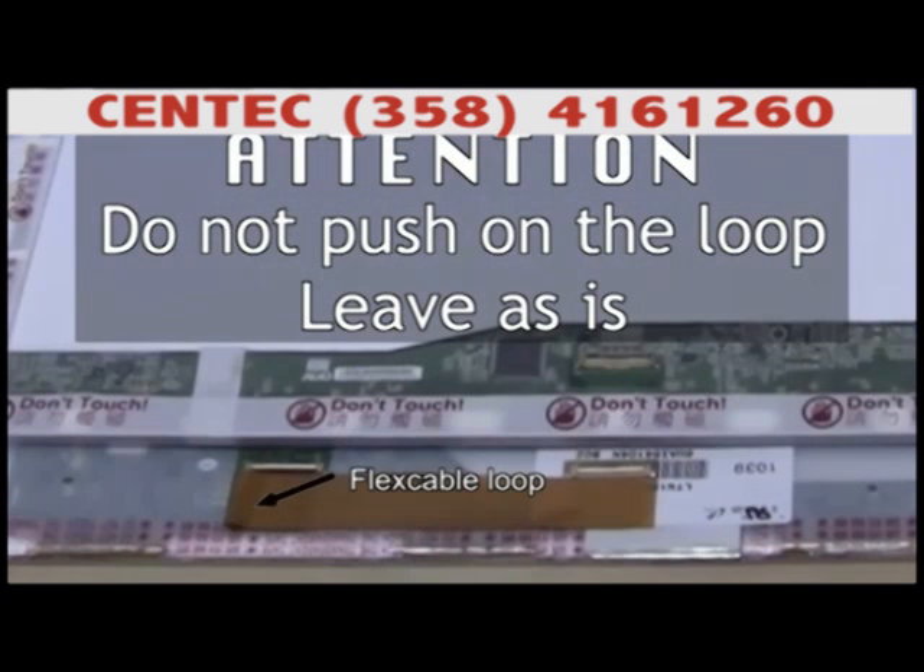Very important! Do not push on the loop created by the flip of the extension — it is meant to stay in a loop. If you attempt to make the extension flush at the bend point, you will damage the internal leads and render the extension permanently damaged.